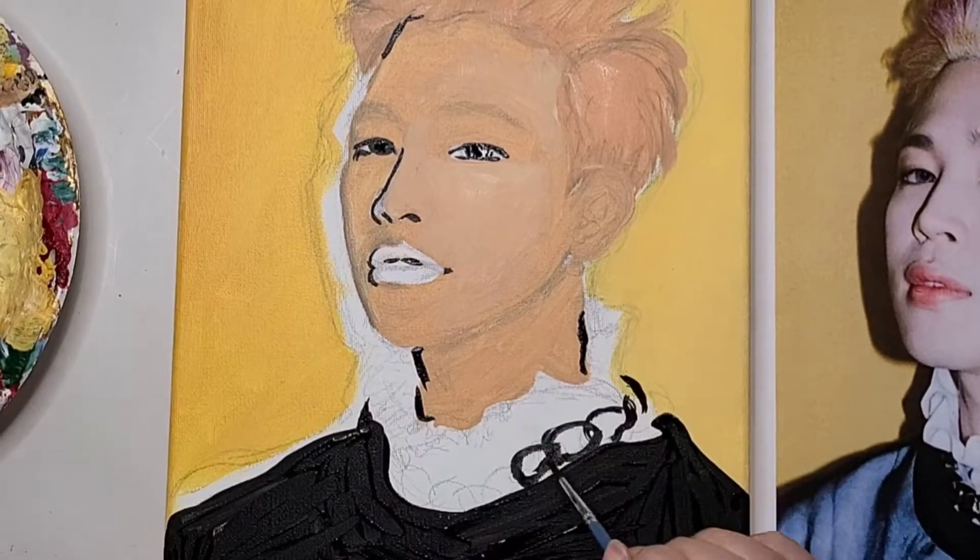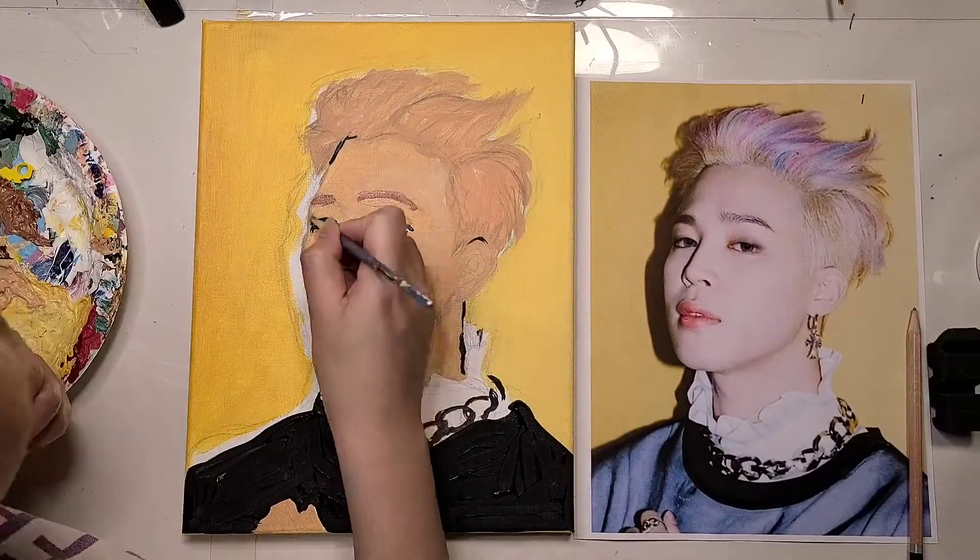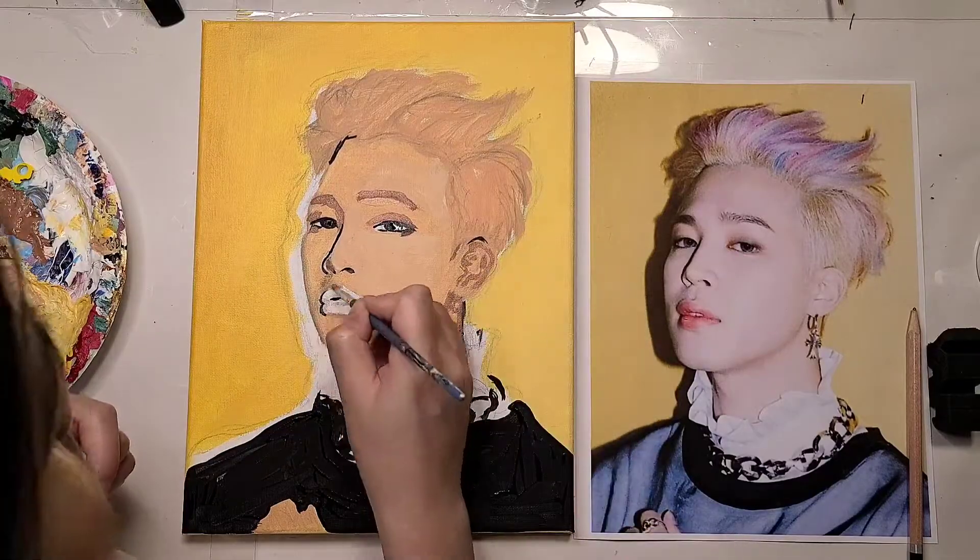And if that happens to you, then that's totally fine. Your painting is going to look bad before it looks good. But don't worry, just trust the process.